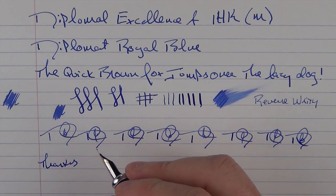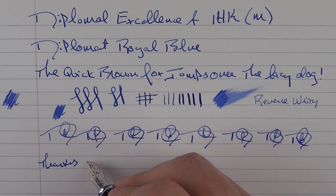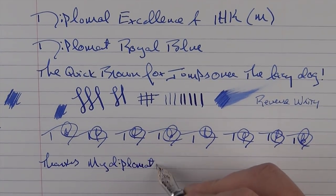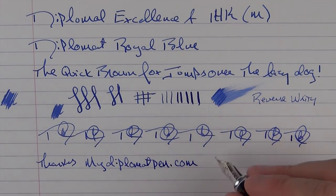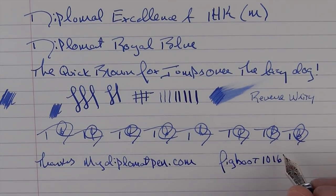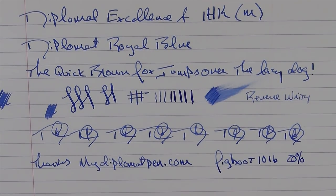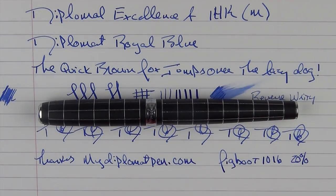My thanks go out to Larry and Hillary at Points of Distinction. There's a link to their website in the notes below — their website is mydiplomatpen.com. For the month of October, don't forget to use the discount code FIGBOOT1016 to get 20% off everything on their site. And don't forget to leave a comment below for the chance to win this very pen. Thank you very much for watching, and we'll talk to you later.